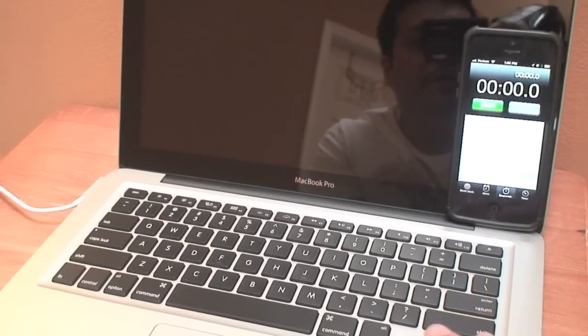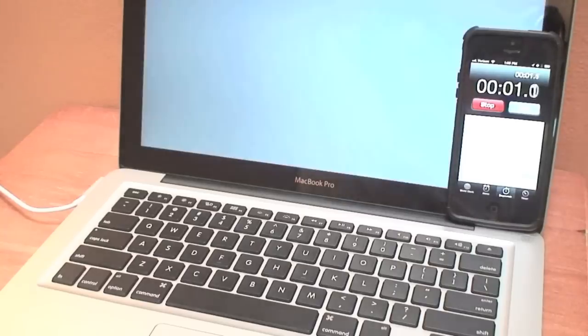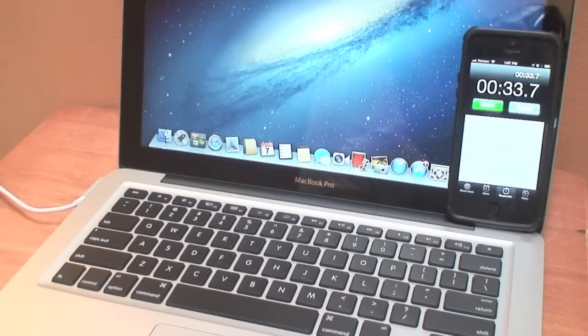This is going to be with the standard configuration and I will do the same thing once we upgrade the memory and the SSD drive. Alright, so about 33 seconds to boot and get into the Mac. Remember that this particular configuration is a clean configuration — it doesn't have any applications running or anything else added to it, so once you add other applications it will slow down a little more at boot time.